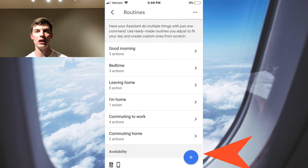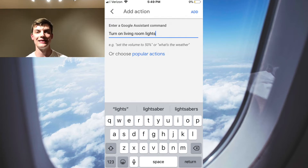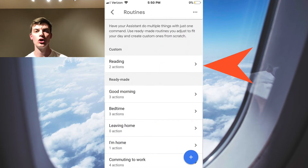To add a routine, click the blue plus button. Next, you're going to have to name the routine — this is what you'll say when you want to call out the routine to the Google Home Hub. Then you're going to need to add the actions. The first action I add is turn on my living room lights. The second action is to play fireplace videos on my living room TV.